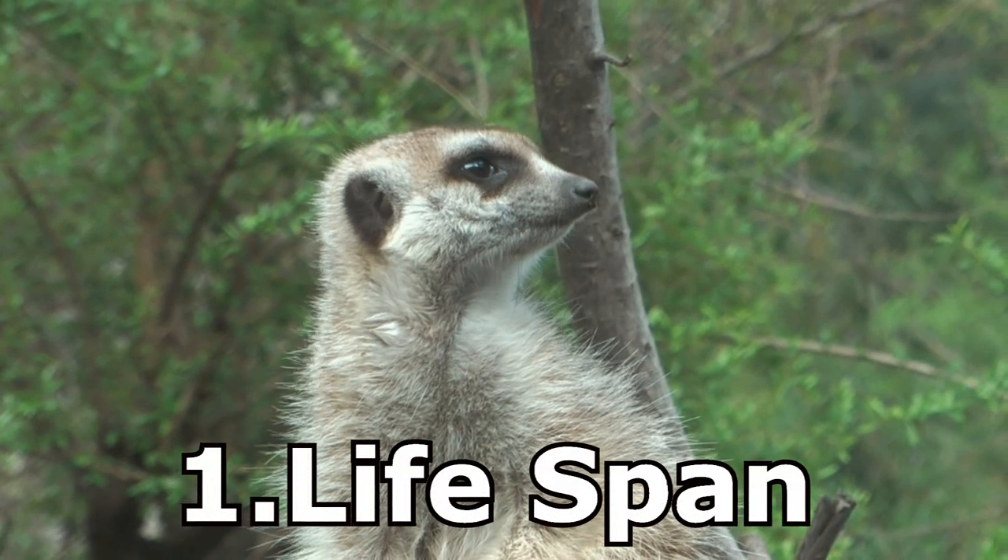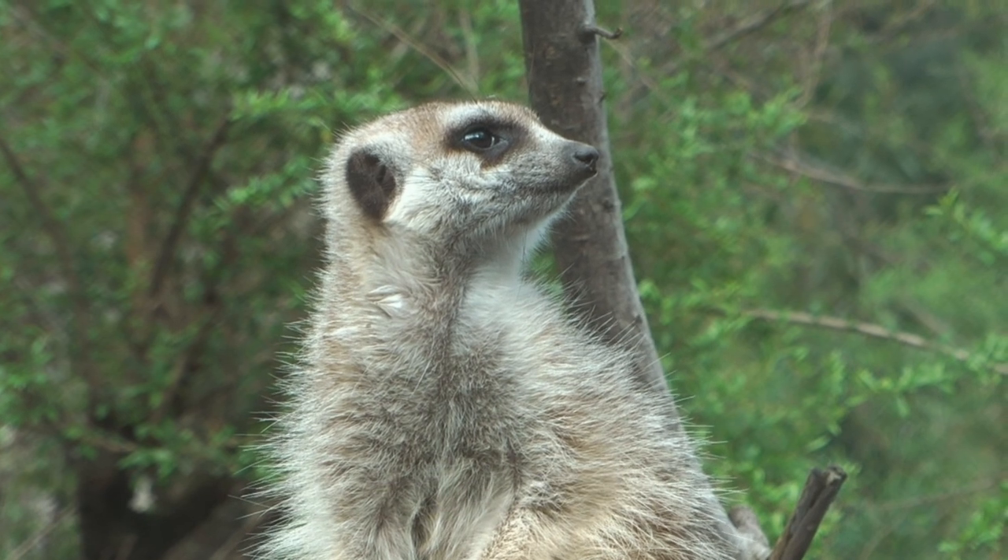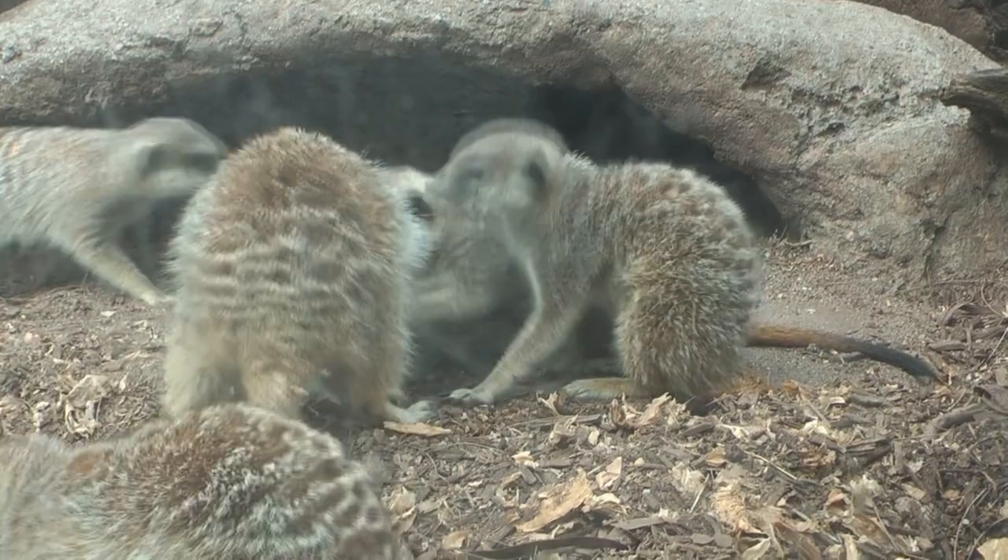Number one: a meerkat lives from around about 10 to 14 years of age. That's not bad innings, considering how short some animals live for. That's about average, I guess.